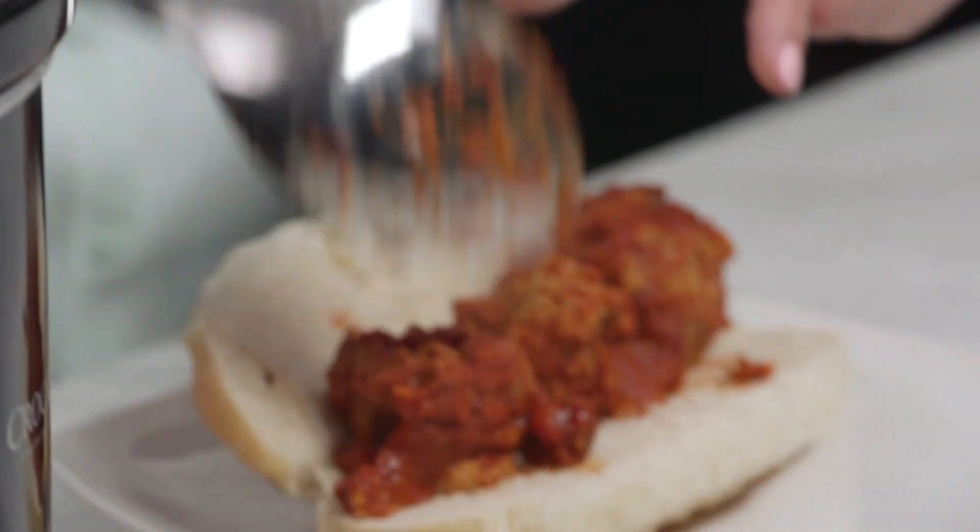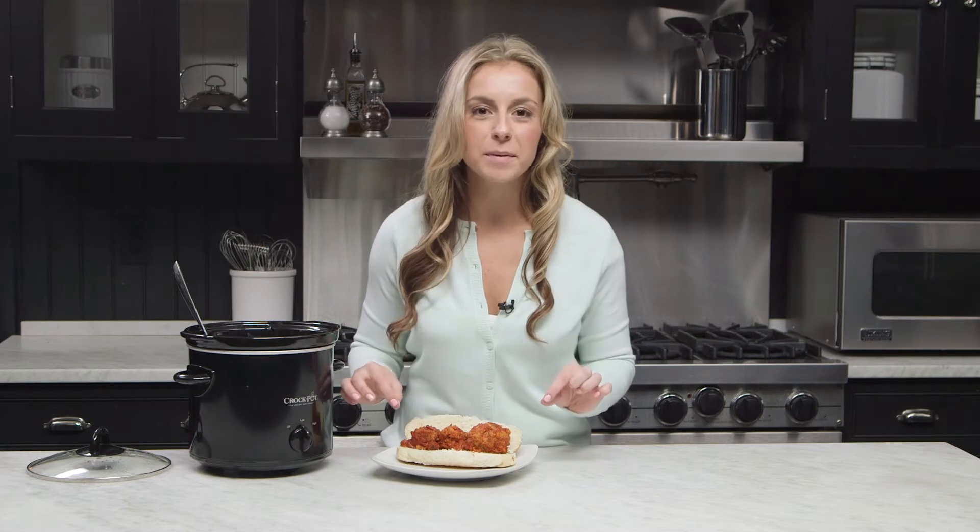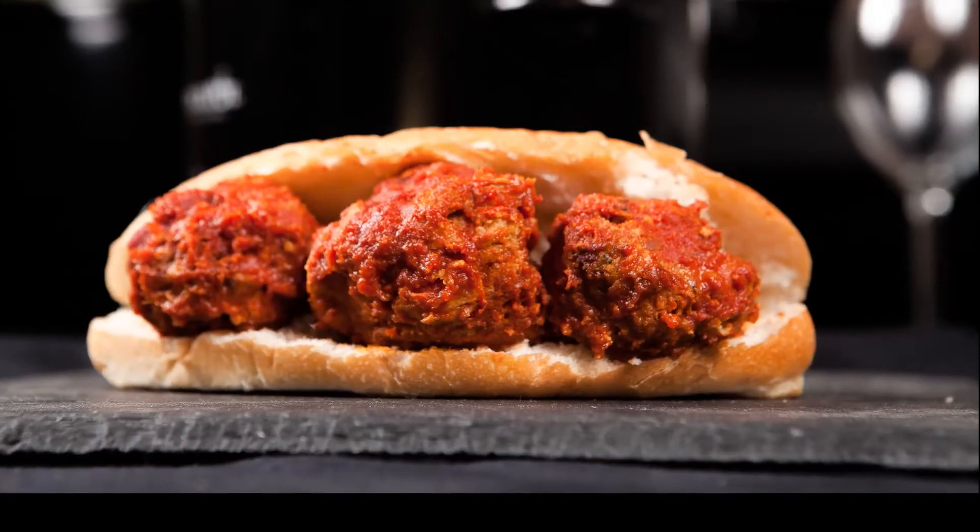My instinct is to add a little bit more cheese on top, but don't forget there's that mozzarella in the center of these wonderful meatballs. I am so excited to enjoy these.